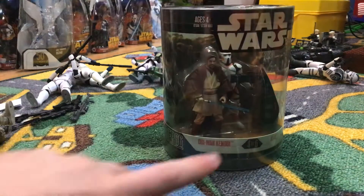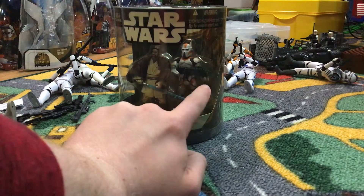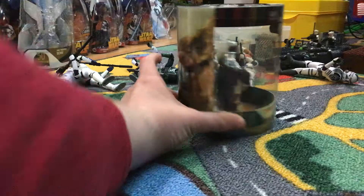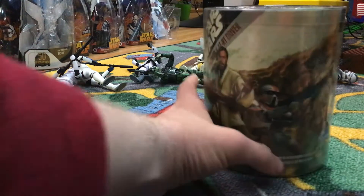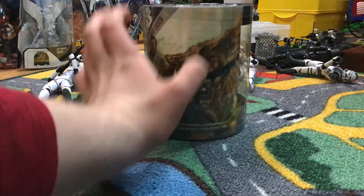So you get OB1 and then an AT-RT driver with — I don't know what those blasters are called again. And then it comes with some accessories in there. Here's the back — I love the design pictures and everything.